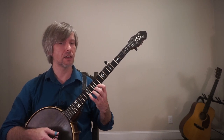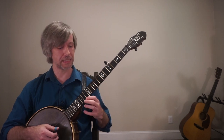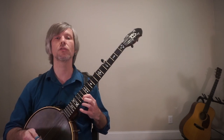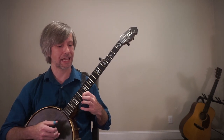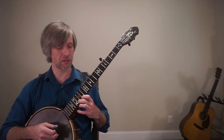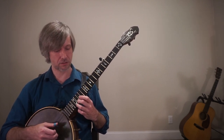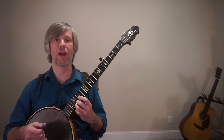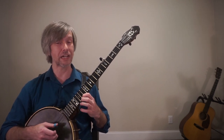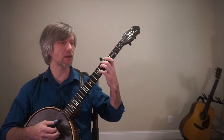So these notes are G-A-B-C-D-E-F#-G, then the shift, and continuing A-B-C-D. Then we make one more shift: our pointer finger leaps all the way up to the fourteenth fret of the first string — that is an E note. Then I move up to the sixteenth fret with my middle finger, and then the seventeenth fret with my ring finger. We are way up there! Those notes are E, F sharp, and G — completing your G major scale.